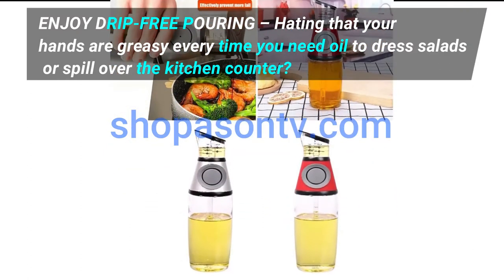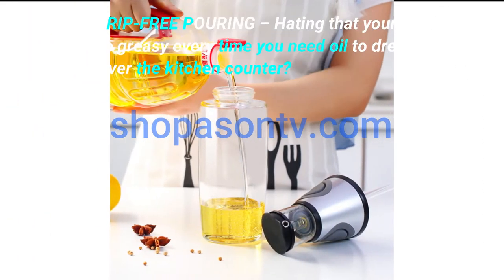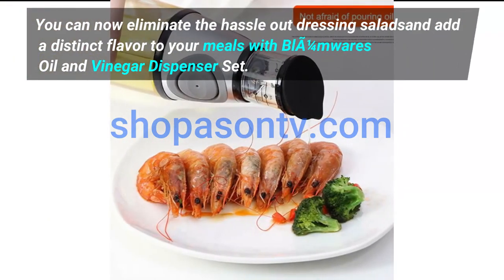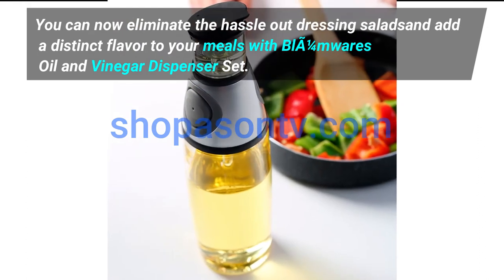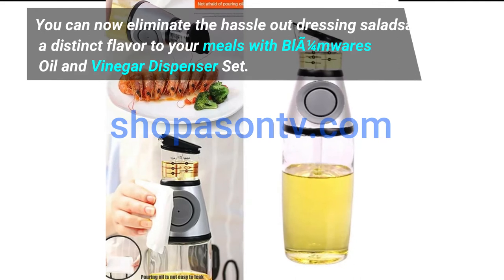Enjoy drip-free pouring. Hating that your hands are greasy every time you need oil to dress salads, or spill over the kitchen counter? You can now eliminate the hassle of dressing salads and add a distinct flavor to your meals with Flat One-Fourth More's oil and vinegar dispenser set.